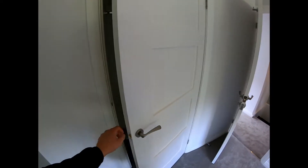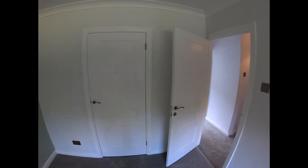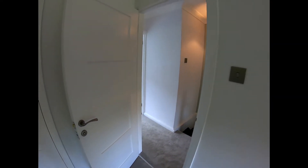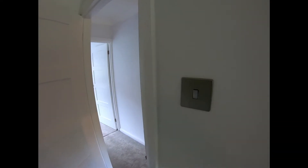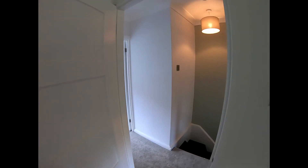These were oak veneer doors which were painted white. They looked great before they were painted but they actually look even better now. Matching screwless switches throughout the whole property.